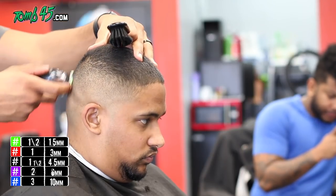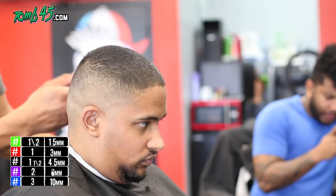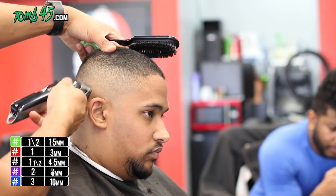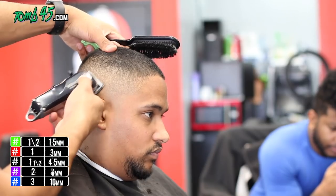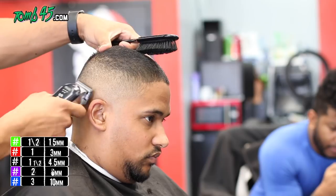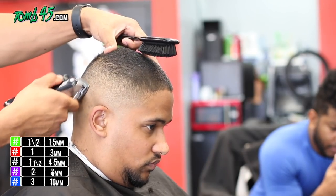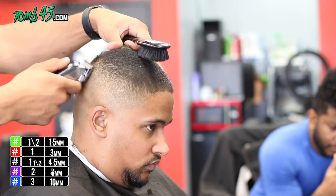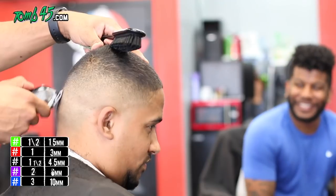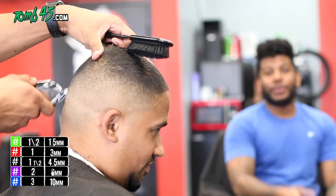The half guard is bringing it all together. At this point the fade is pretty much done — your typical client would be okay with this haircut. We're just detailing it because I'm OCD. The fade is coming out pretty blurry.